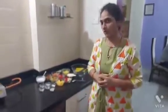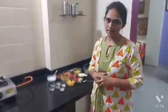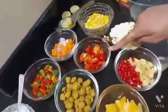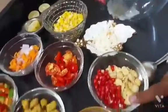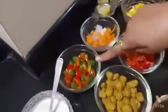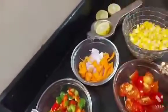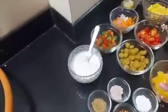Today we are going to prepare corn soya chunks salad. The fresh ingredients are: corn, cherry tomatoes, cheese, pomegranate, baby corn, oranges, bell pepper, red bell pepper, green bell pepper, onion, carrot, and lemon.